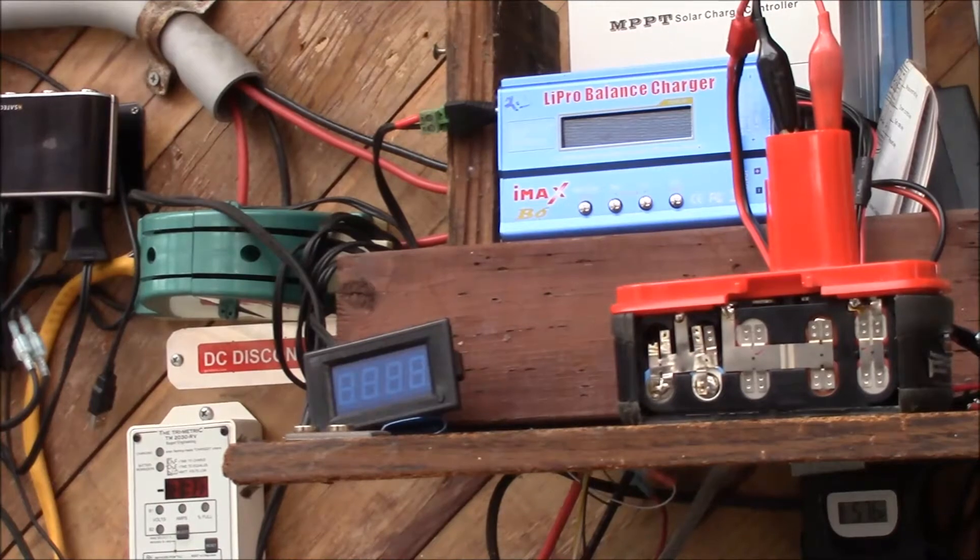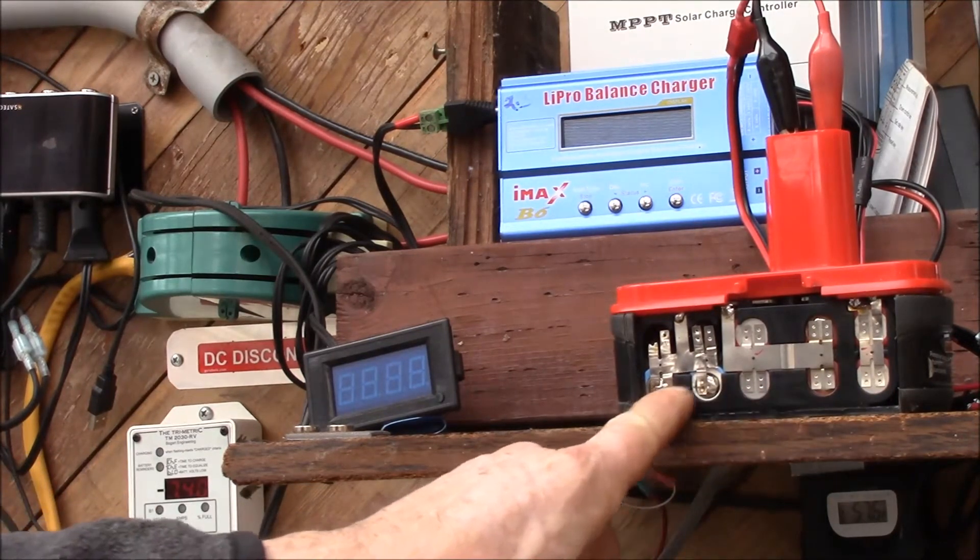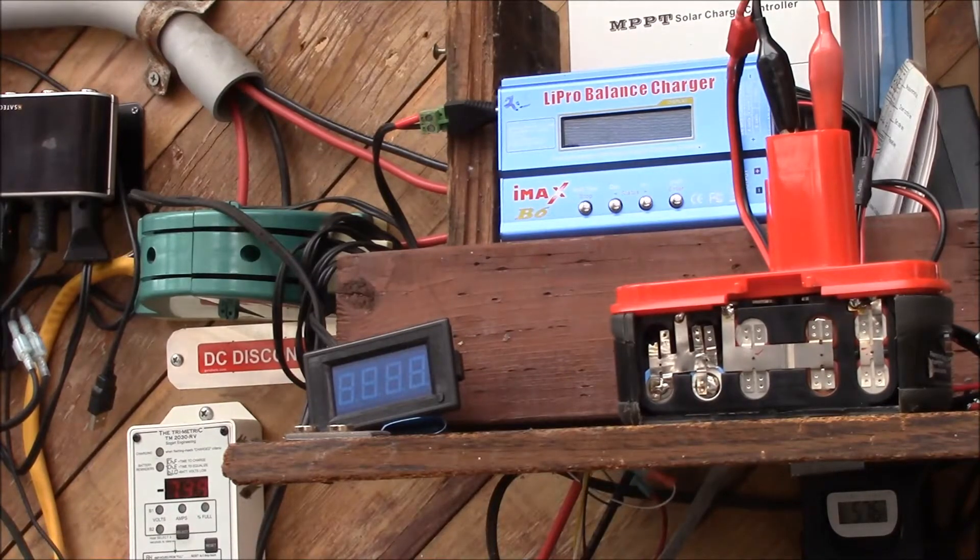Hey, good morning YouTube. I'm going to try to charge this Craftsman C3 lithium-ion pack — the one I rebuilt. It has the six original cells and I added two recovered cells.